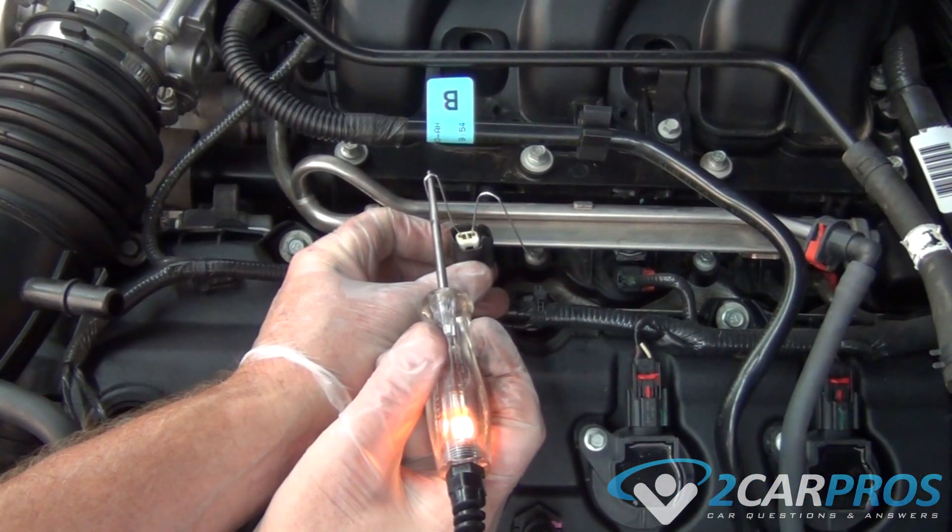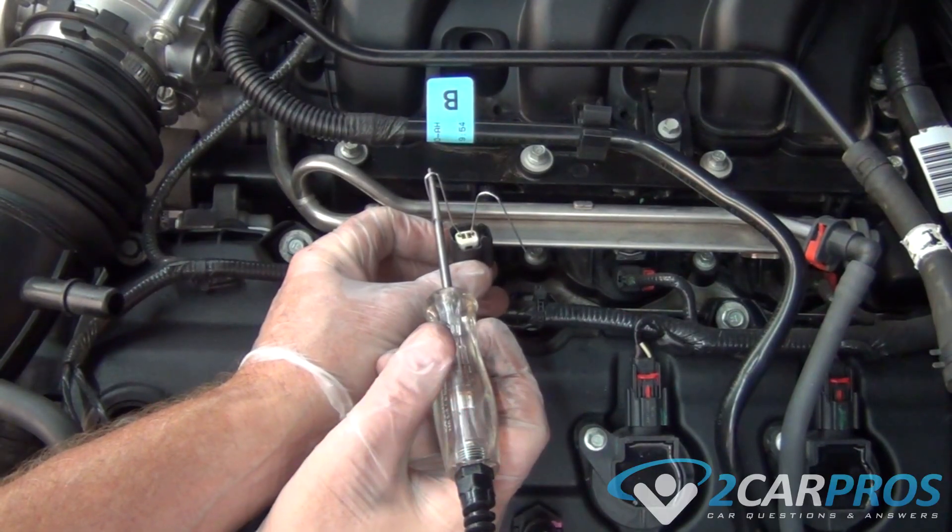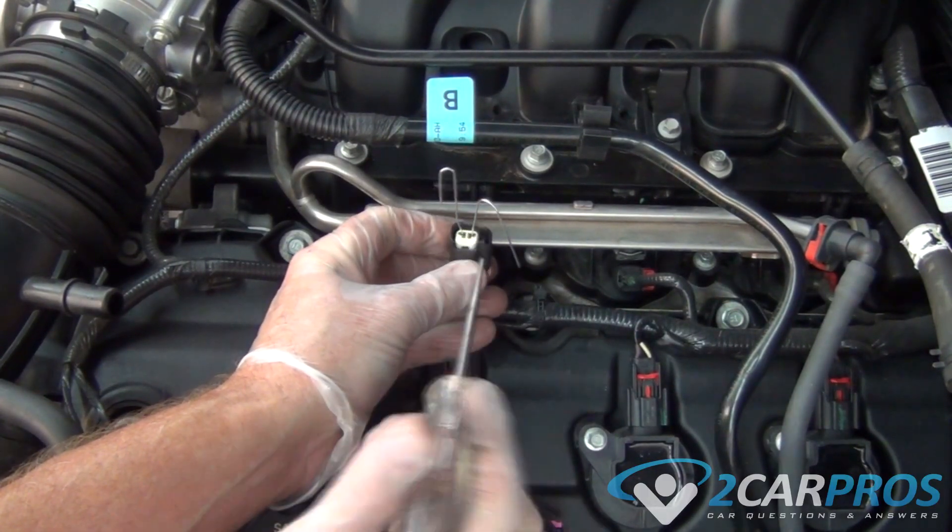A test light can be used to test for power at the fuel injector. Reversing the clamp to the negative side of the battery will check the trigger side of the injector circuit.